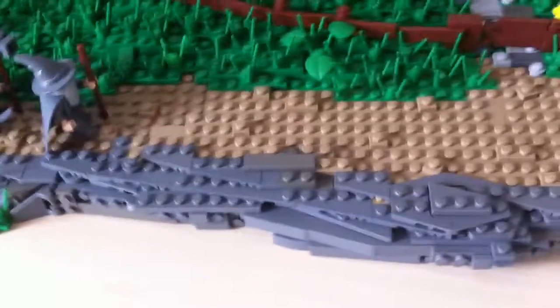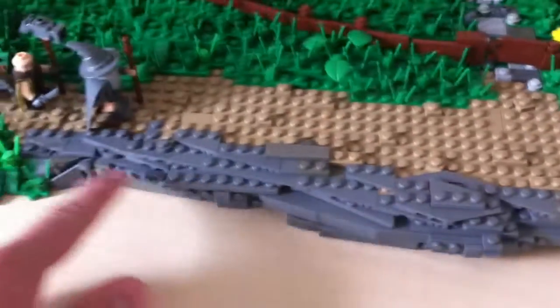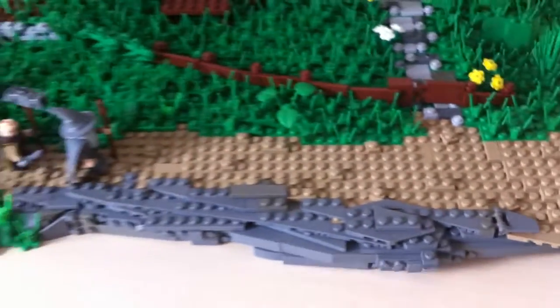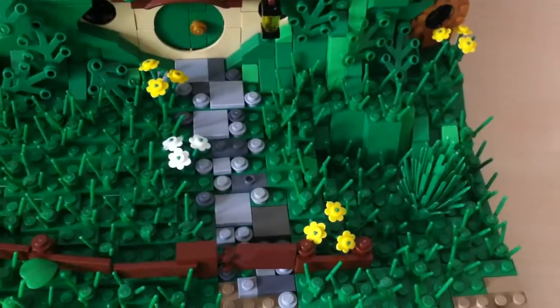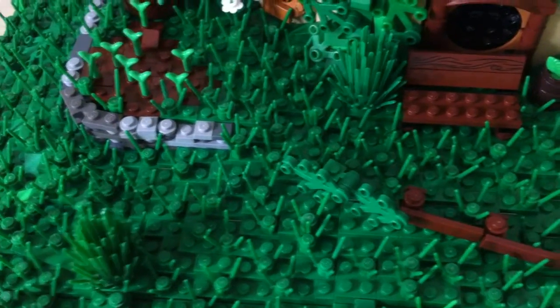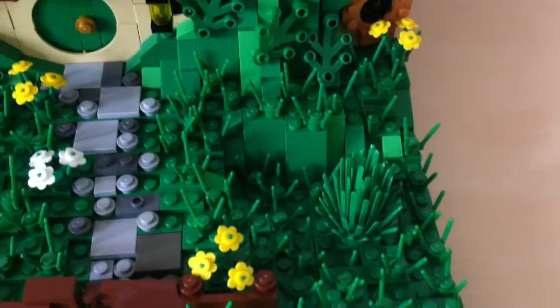Right here you can see there is no grass. I would love to make these wedge plates green and add lots of grass here as well. You can see there are lots and lots of parts that have gone into the layering of this — the hillside always shifting heights. Over here you can see it goes very steep down.